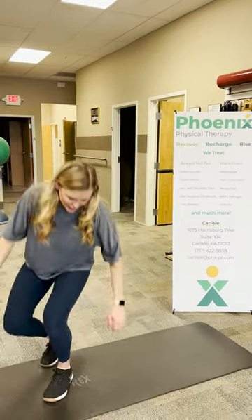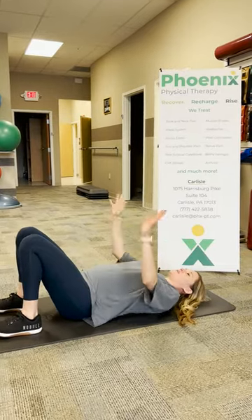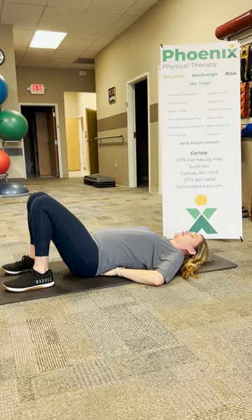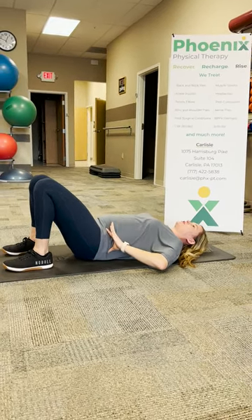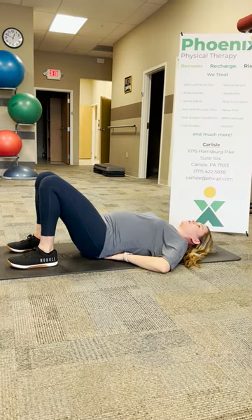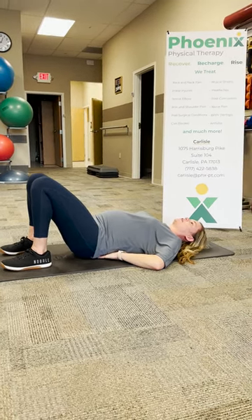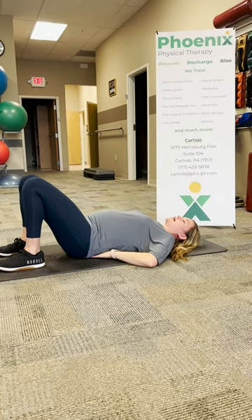The first exercise: you're going to be laying on your back. I like to have patients put their hands underneath their low back, and you're going to be doing a pelvic tilt — tilting your pelvis and squeezing your stomach. It's the opposite direction of sticking your butt out. You do the pelvic tilt and relax. We'll have patients do around 20 to 30 of these at least once a day to get their core to start activating.